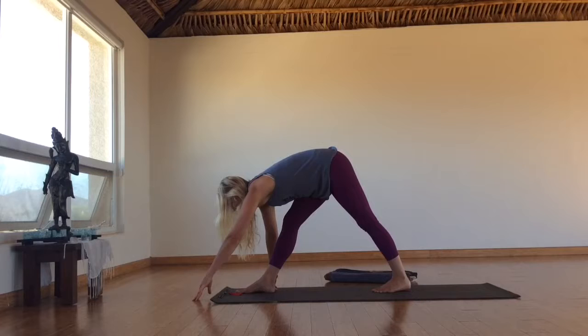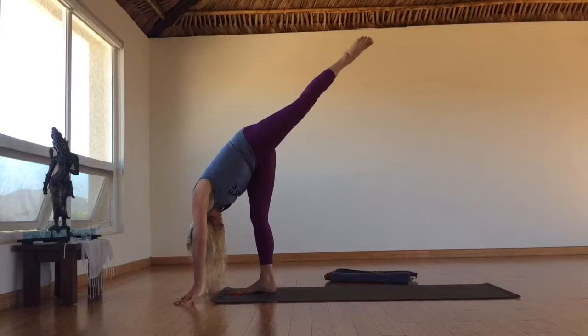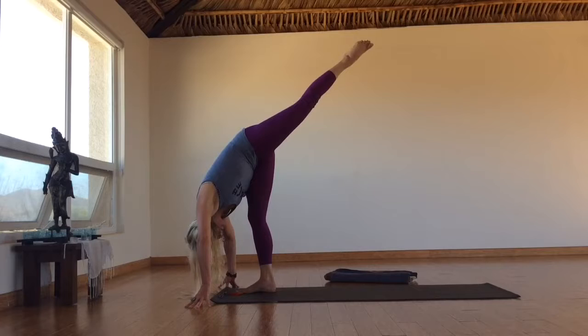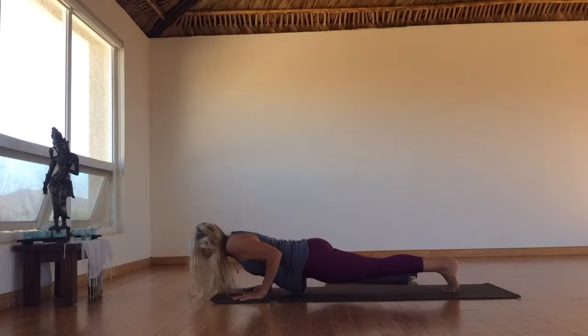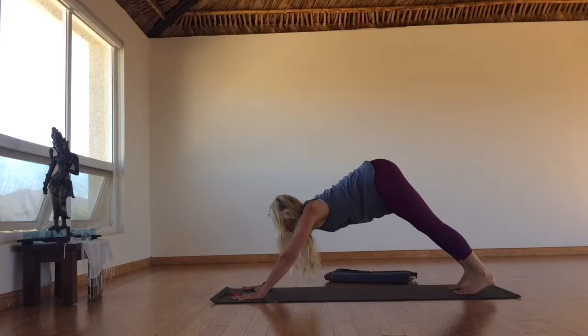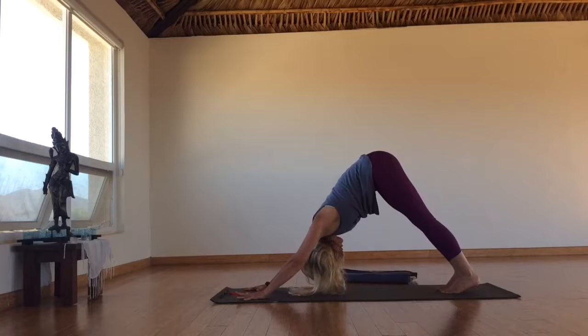Stay here. Inhale, halfway lift, look forward. Now start to walk your hands forward and lift your back foot, taking the leg towards the sky — Standing Splits-ish. Leg lifting up. What is my medicine in this moment? Slowly land the big toes to touch. Inhale, halfway lift. Exhale, step or float — Chaturanga, or your vinyasa. Inhale, heart lifts. Exhale, draw it back. Take a moment in Downward Facing Dog. Inner thighs back. Root to rise. Can the earth show me my medicine? Can my medicine unfold in the practice?